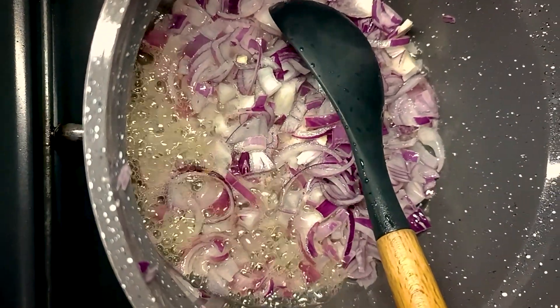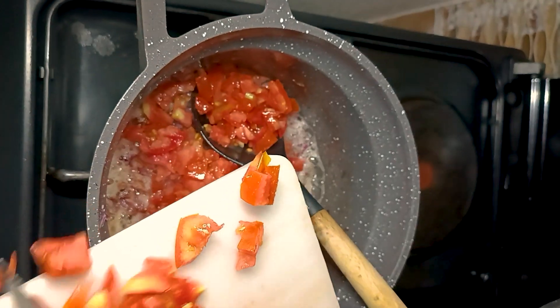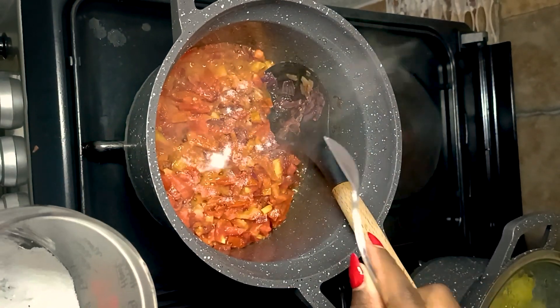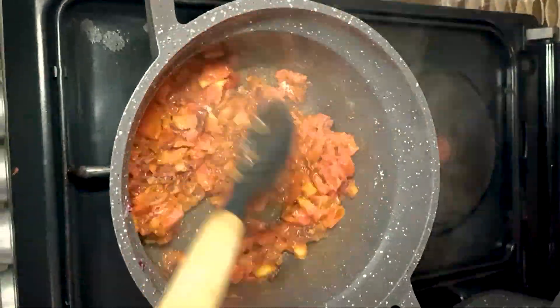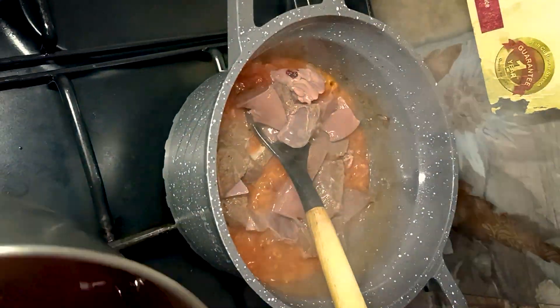Fry onions for the liver, then add chopped tomato to your fried onions. Add salt, then roico. Simmer while adding some water, then add the liver after the tomato is cooked.